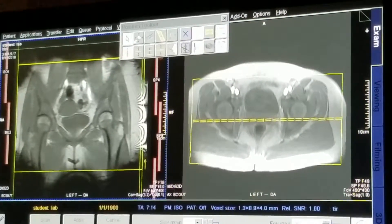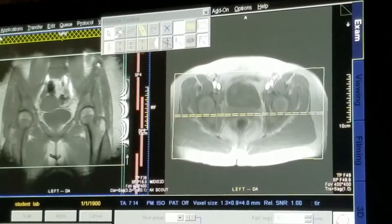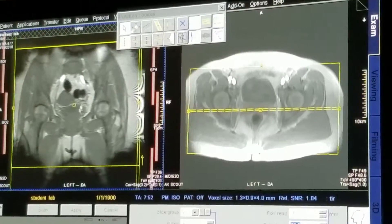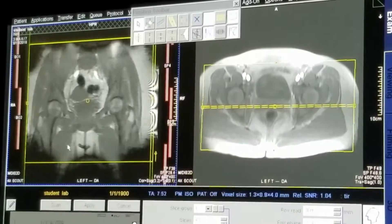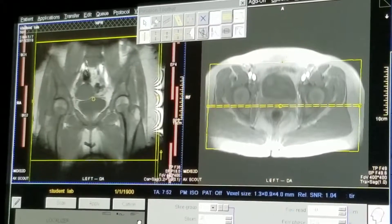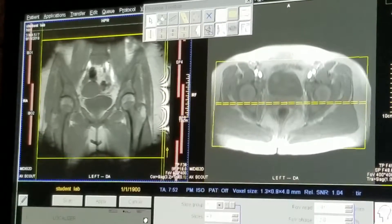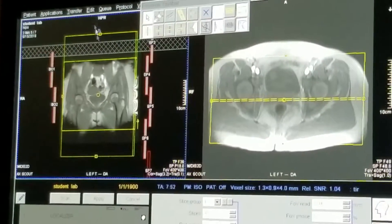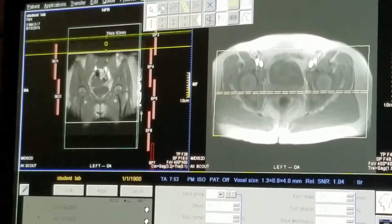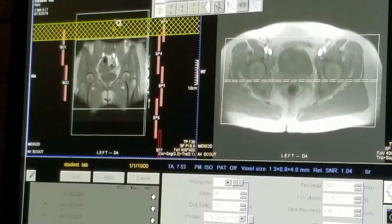For your coronal localizer field of view, you want to cover from above the iliac crest past the lesser trochanters — so slightly above to below the lesser trochanters. If it comes with a sat band, since our phase is going head to foot, we're going to keep our sat band superiorly. Even if the phase is going right to left, keep your sat band superiorly because it's going to block out flow from the aorta.